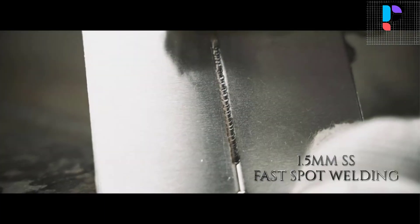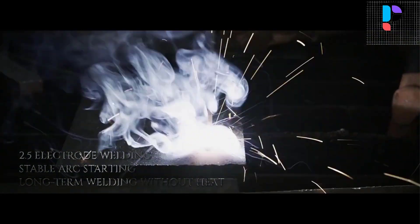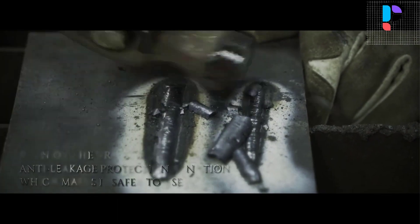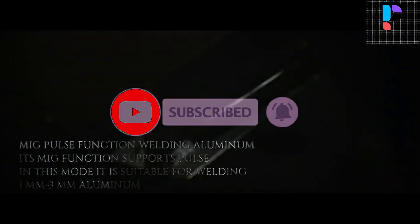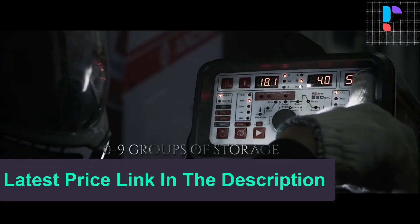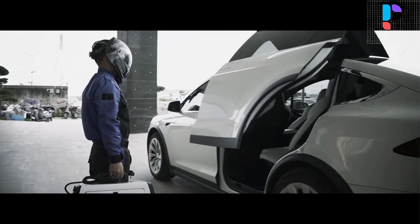MIG synergy setup: after adjusting the current, it automatically matches other parameters to simplify use. Both MIG welding with gas and gasless MIG welding are supported. The MIG function also adds support for pulse mode, which can complete good aluminum welding. The welding machine uses digital circuit design for more accurate parameter control, using high quality IGBT technology, a more durable pure copper transformer, and multi-layer bracket protection, with good service support and strong development capabilities.